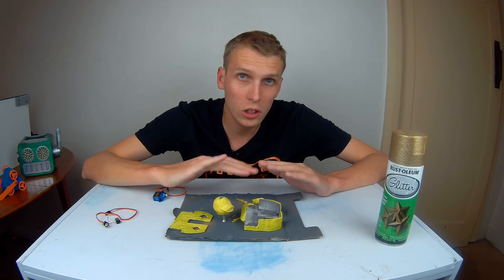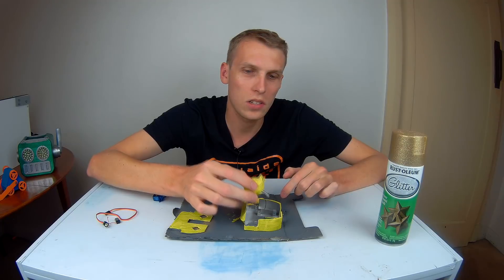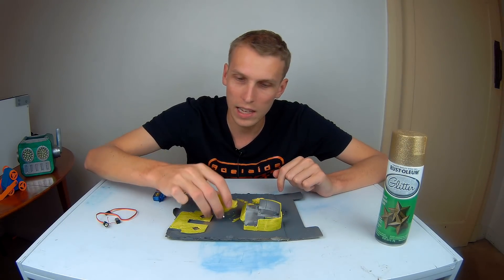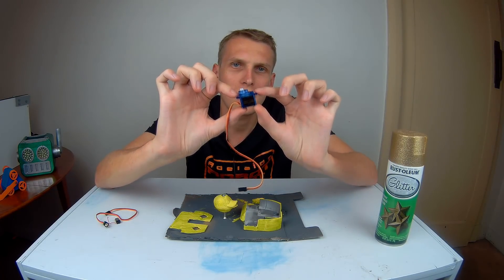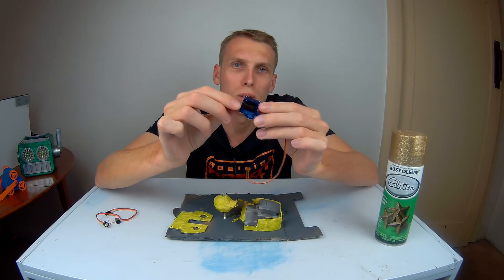The next thing we're going to do is the electronics for this guy. We're going to have the head on a servo so it actually actuates and smacks into things. To do that, I'm just going to use one of these tiny little cheap plastic geared servos that you can pick up pretty much anywhere that sells direct from China.